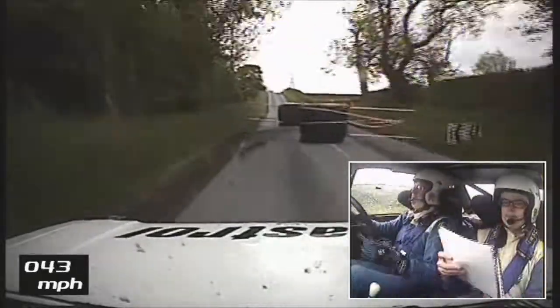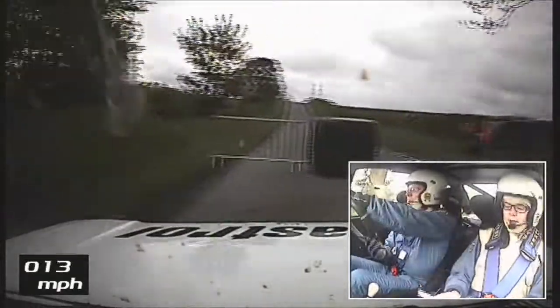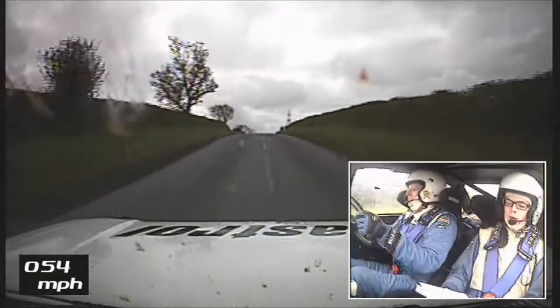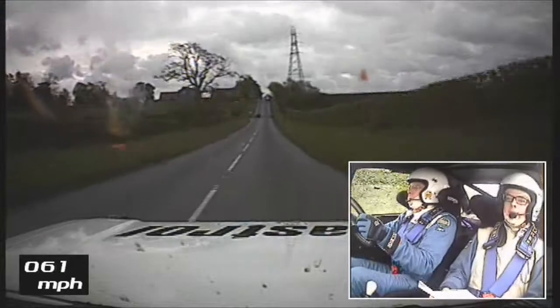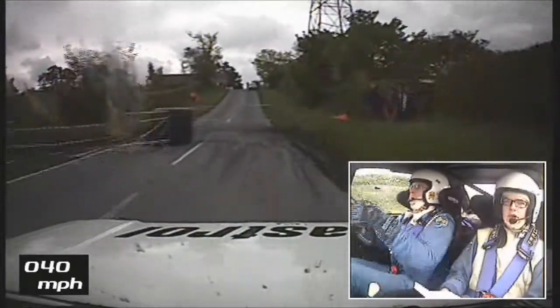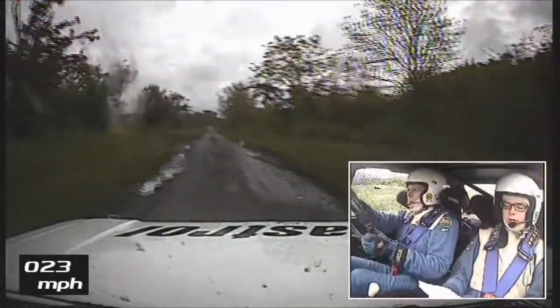And then 2 left, 60 chicane. Brake on. 2 left, 60 chicane. 150. Caution. Big crest jump at sign, 60. Turn head and left round bail. 600.